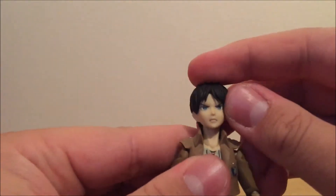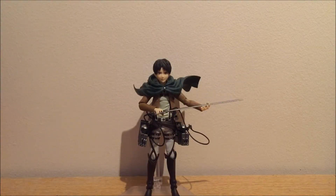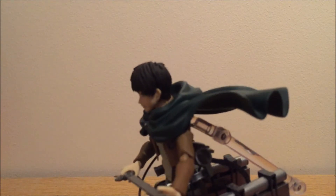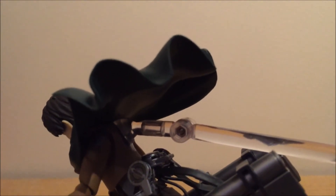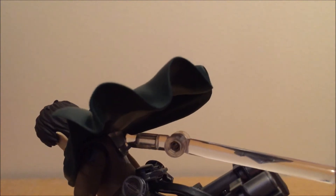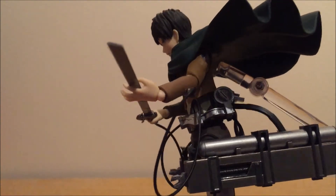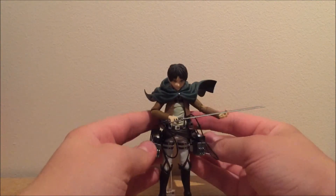Real Figma faces are swappable, but fake Figma faces are apparently not. Here is Eren with some accessories, ready to battle — ready to attack titans. To put on the mantle, you take his head off and put the mantle on. That clear part goes right to where the peg hole would be, so you just put the peg from the stand right into his mantle piece and into his back. And there you have it — you can just put him up for display with the 3D maneuvering gear, which by the way looks amazing.